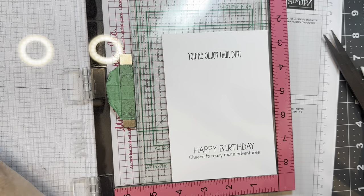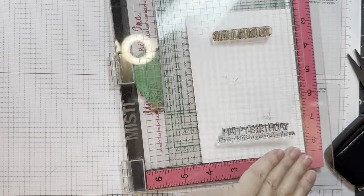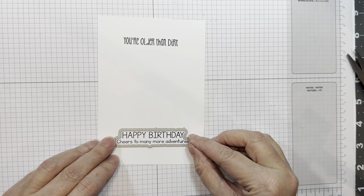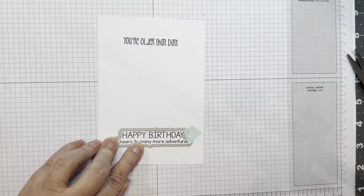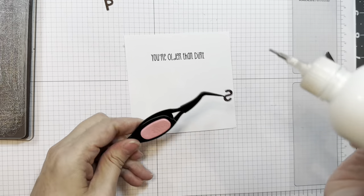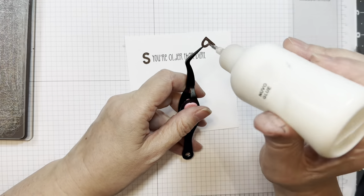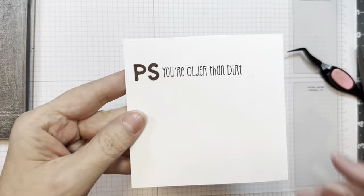Next I'm stamping two sentiments onto my Paper Tray White Cardstock with VersaFine Clair Nocturne Ink using my MISTI. The one that says 'you're older than dirt' — that might be the Smell the Flowers stamp set, which may be retired. Next I'm going to line up my outline die — that is the Happy Trails Gnome-y stamp set and the Happy Trails Gnome-y outline dies — and run that through my paper trimmer. Then I cut out the Build-A-Booth Alphabet Add-Ons dies. I cut out the letters P and S using dark chocolate cardstock from Paper Tray, to add in front of my little sentiment so it says 'PS, you're older than dirt.'